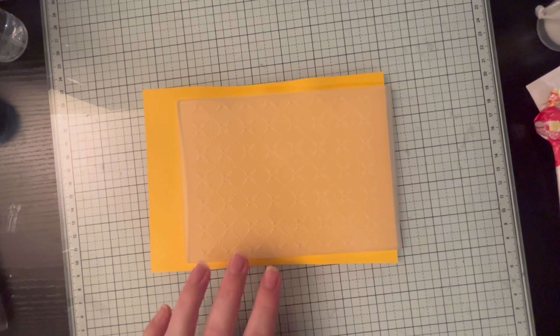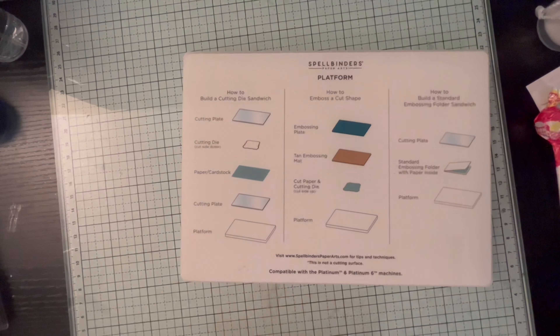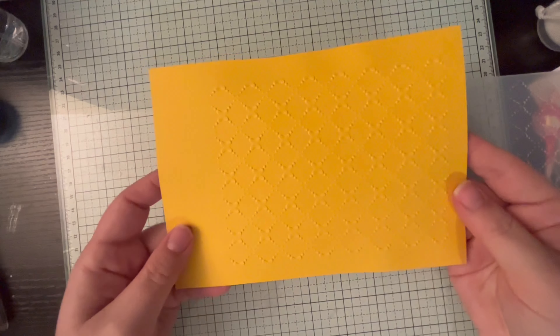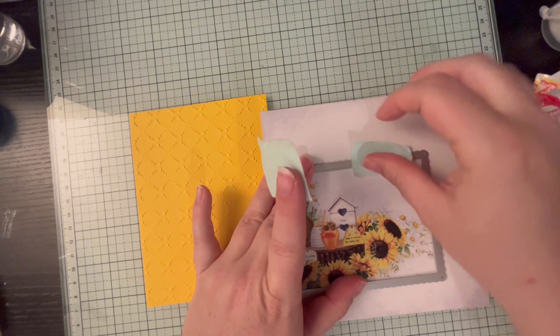We have a couple pieces of cardstock: one is a Simon Says Stamp black glossy 100-pound cardstock — a lot of videos have been using that with the sanding disc and embossing folder, though I'm not doing that today. There's also a sheet of Nina Solar White 110-pound cardstock, which is a nice heavy stock for card bases.